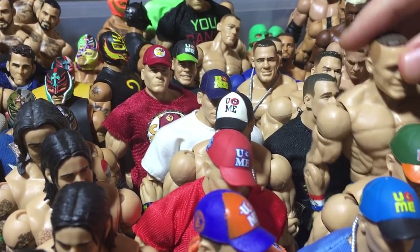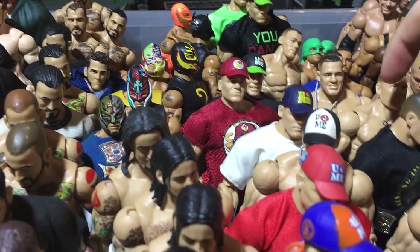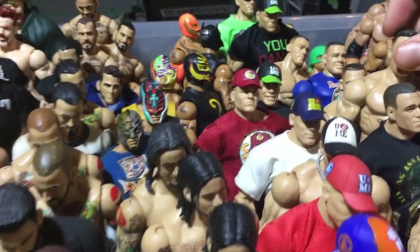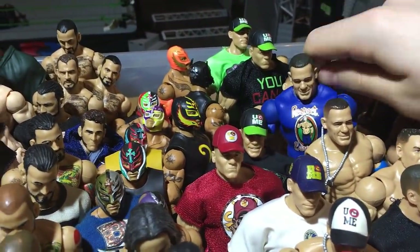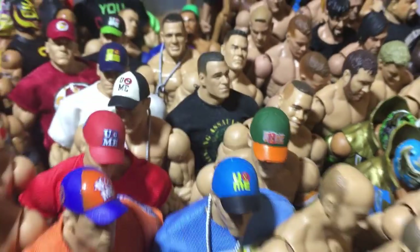This is a Tribute to the Troops Cena, a custom here as well, a Flashback Cena kind of, the Defining Moments Cena, a Basic Cena, and one of the newer Basic Cenas as well. And all this stuff is already falling in here, which sucks, but whatever.